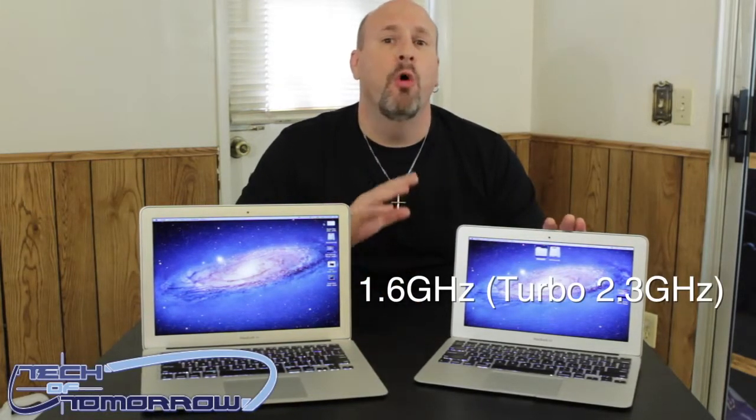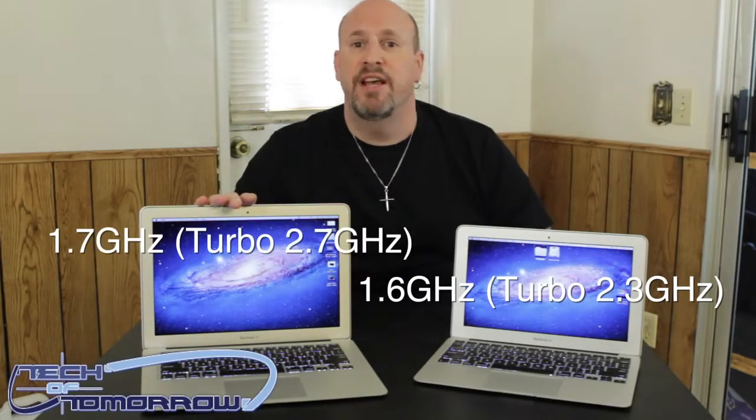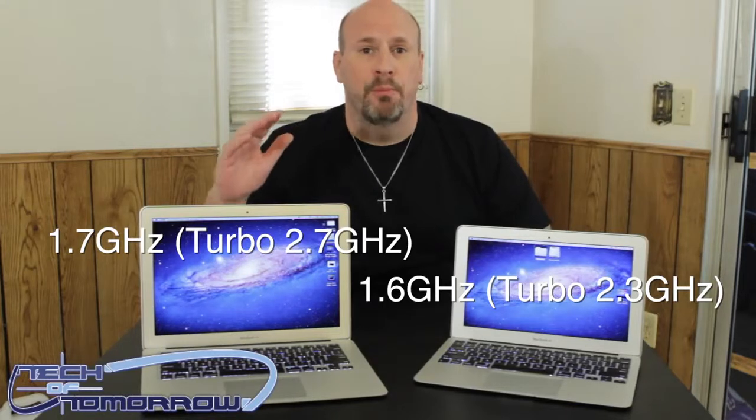The new OS has come out — Lion is out. Both these come with Lion pre-installed. You can also upgrade to Lion if you have an older one for $29, but these ones come out of the gate with Lion on it. As far as performance goes, there are some slight differences. This one comes in at 1.6 gigahertz on an Intel i5 — this is a low-voltage CPU that requires almost no electricity to keep it going. This one comes in at 1.7 gigahertz. They both offer hyper-threading and they both offer turbo boost.